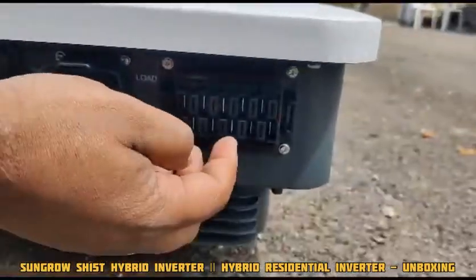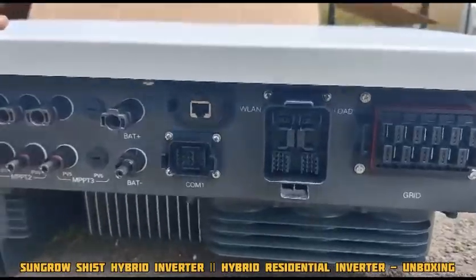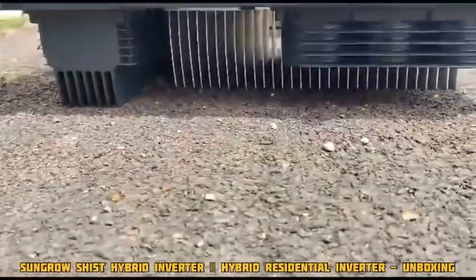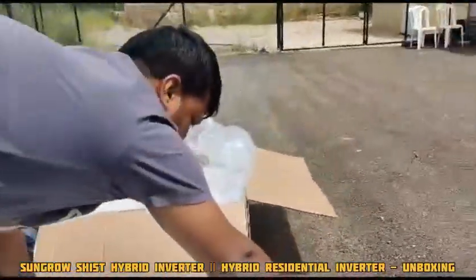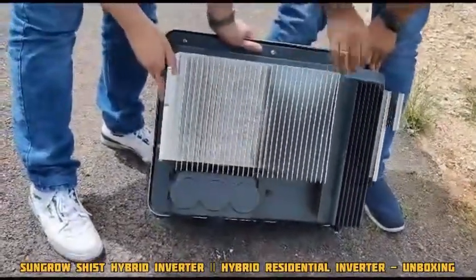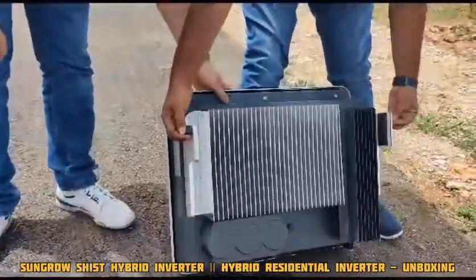Next, we have the AC and load connections. In this inverter, we don't have any external fans — it comes with a natural cooling system. We have a heat sink; you can see the lower part is the heat sink. I'll also show the back side of the inverter — this is the heat sink along with the capacitors. The mounting system is on the top.